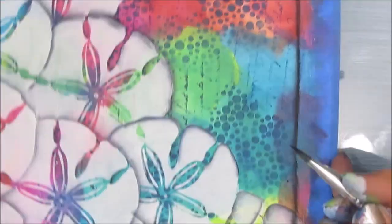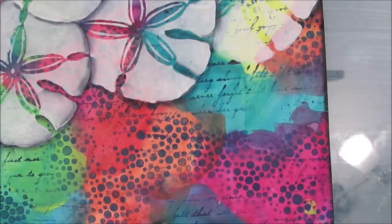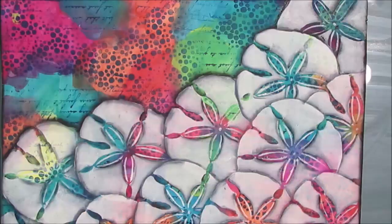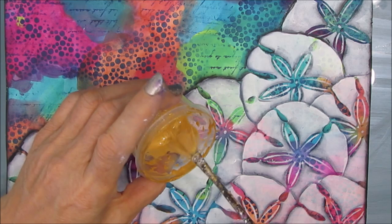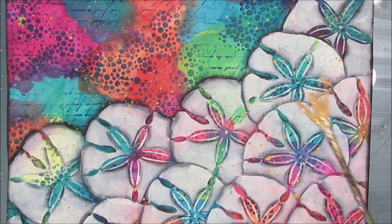I chose Payne's Gray because it's not as harsh as black. This takes a little bit of time, and I come back and might add more. I didn't video all of that because it's not exactly interesting to watch, but I do want you to see how it changes and really makes the page. I turn the page constantly to make it easier. Once that's dry, I'm taking some gold paint — Liquitex Basics — I thin it down and keep it in a container, and use my fan brush to splatter gold all over. Let's just add some sparkle. Everything's better with gold.